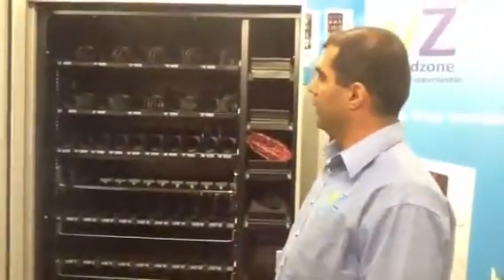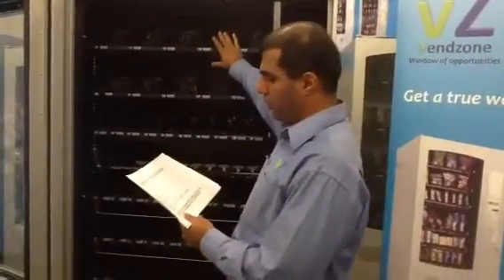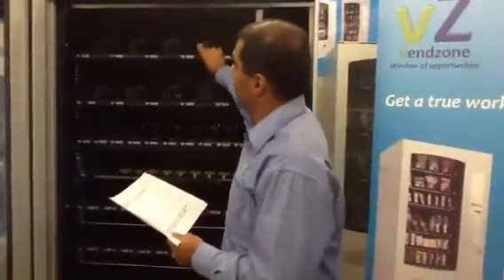Filling the products — you want to put all your products into these trays.